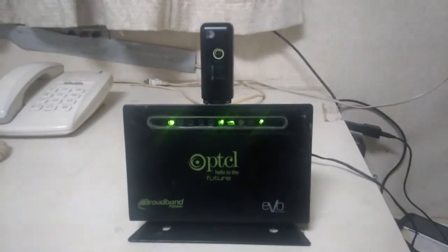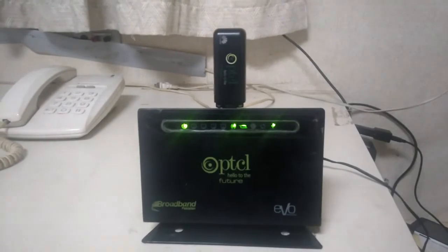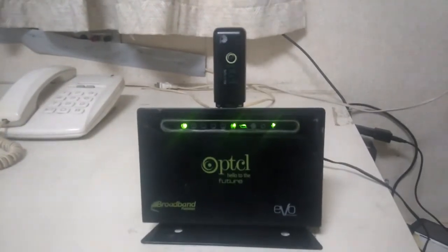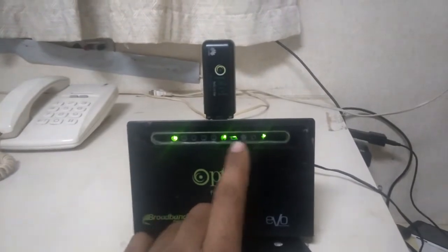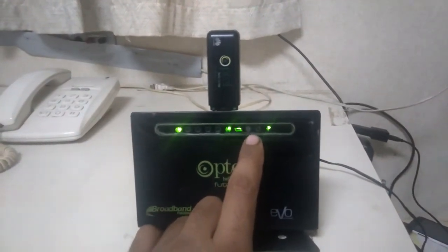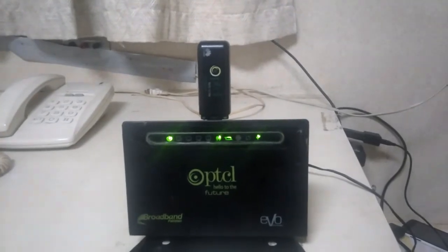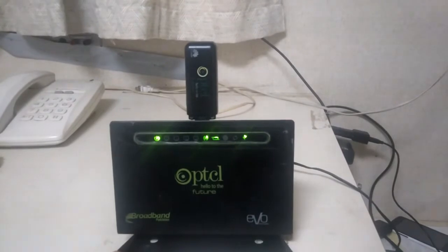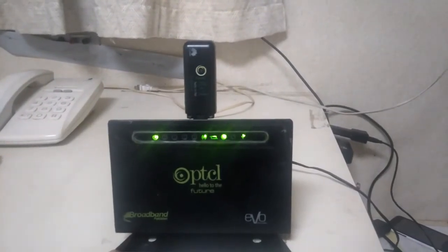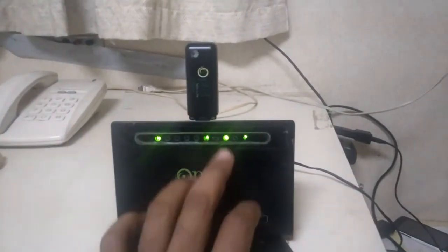The problem is that the USB light comes on and flashes, and after a few minutes the globe/world light — the icon that looks like a world — will light up. At that point I can use the internet.